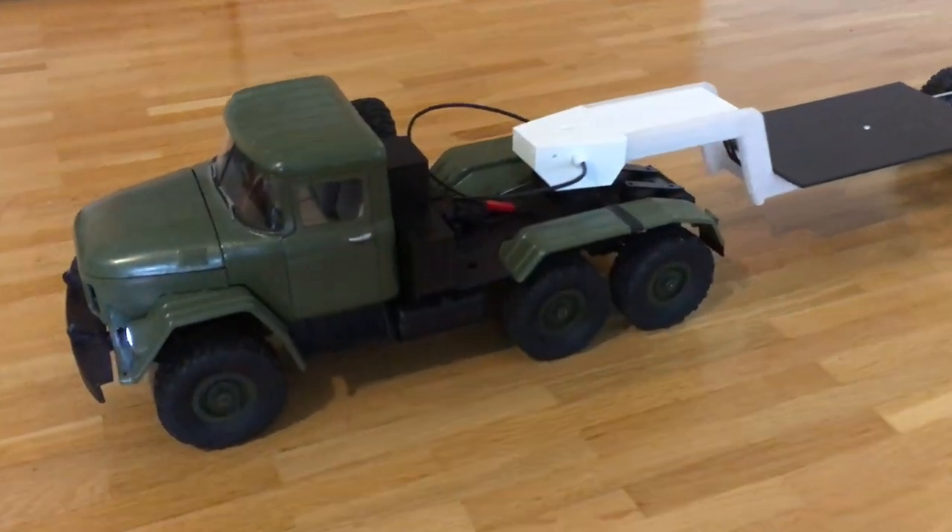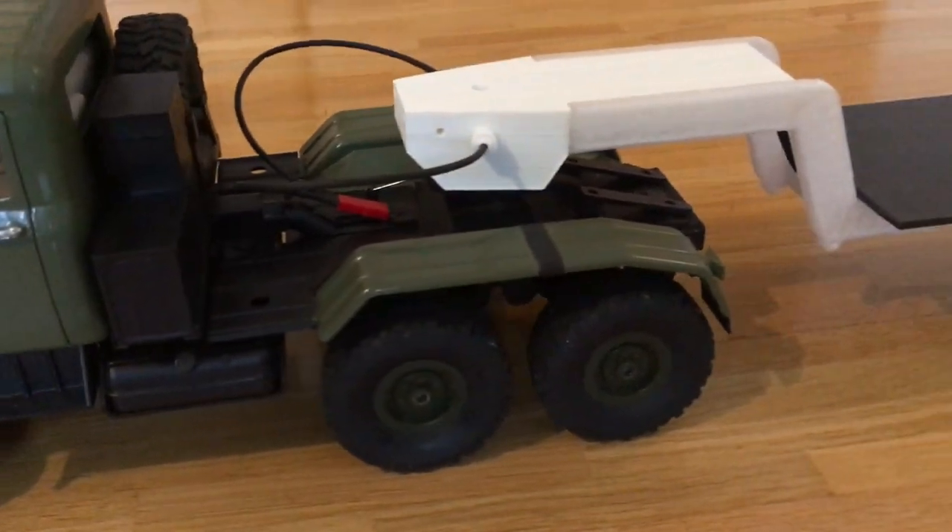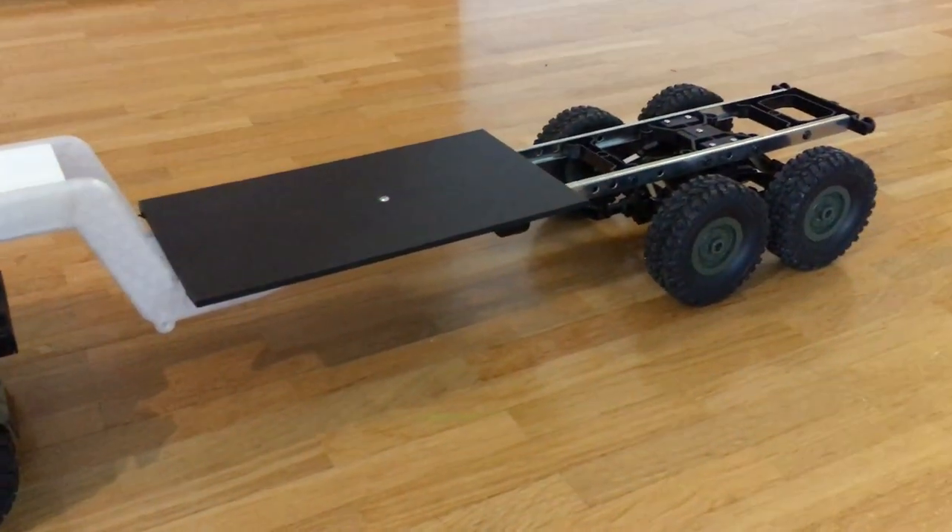Hi guys! This is how my Russian 10WD 3D printed ZIL 137 truck looked like before.